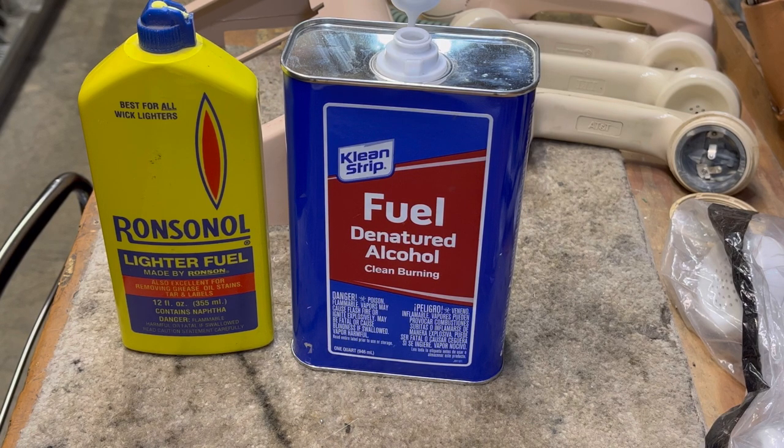The two telephone collector clubs are: the first one is the Antique Telephone Collectors Association, and the second is the Telephone Collectors International. Both of these clubs have people who have written articles on how to do different things, and there are a lot of very good techniques. I do not intend to provide a video that covers 100% restoration of a phone that can be applied to every single phone — that's just not possible.